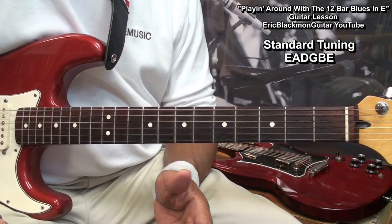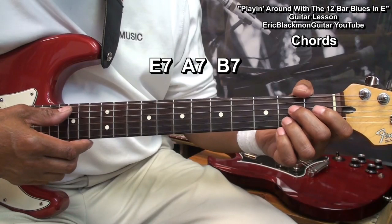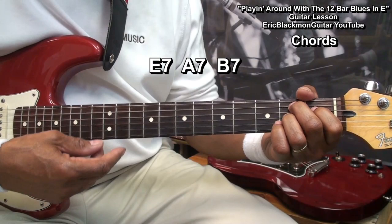The guitar is tuned standard E, A, D, G, B, E, and the three chords that we are going to be using are going to be E7, A7, and B7.